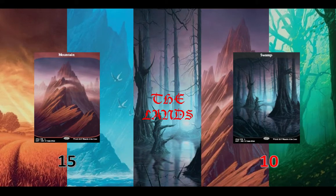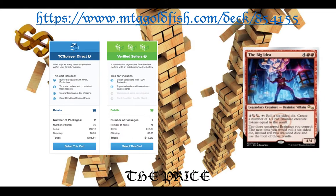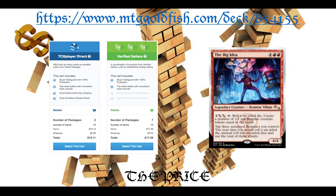And then we have our lands. We're running 40 lands: 15 mountains and 10 swamps, and then just 15 non-basics. Nothing too big to talk about there. And that is the Big Idea. You can find this deck on mtggoldfish.com, 854-155, and you can pick it up on TCGPlayer for about $20. Just throw $20 out there, put this whole hundred-card deck together, and take it to your playgroup next time you want to play some Commander and see what happens. I think it's a lot of fun, and I think you're definitely going to get $20 worth of value out of this deck. I hope you enjoyed the video, and we'll see you next time.